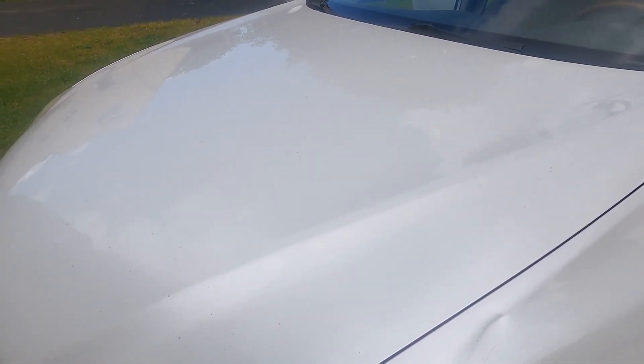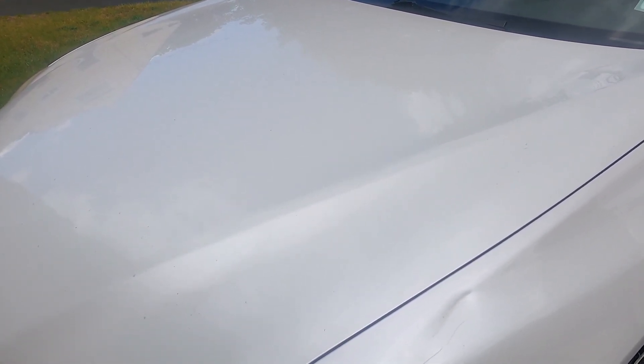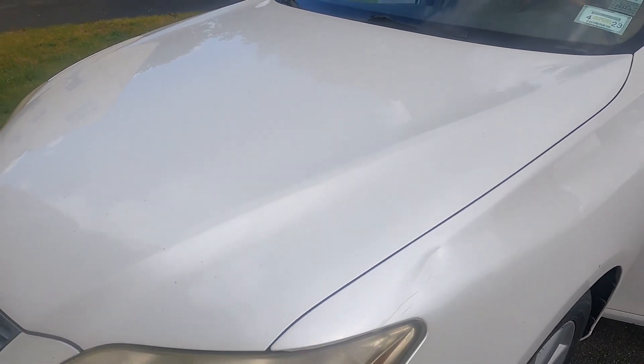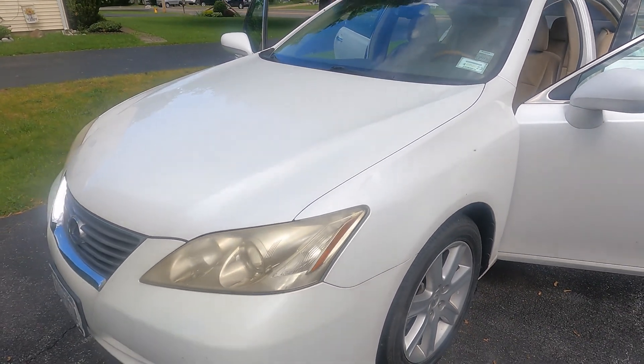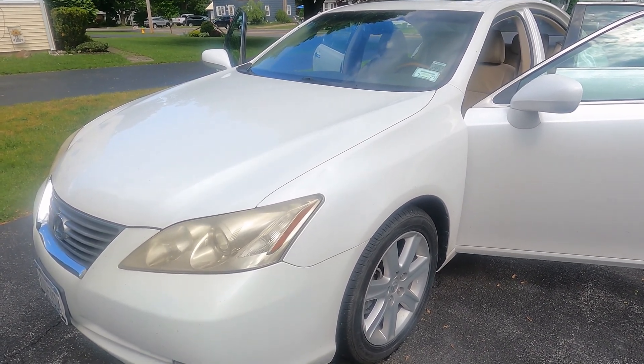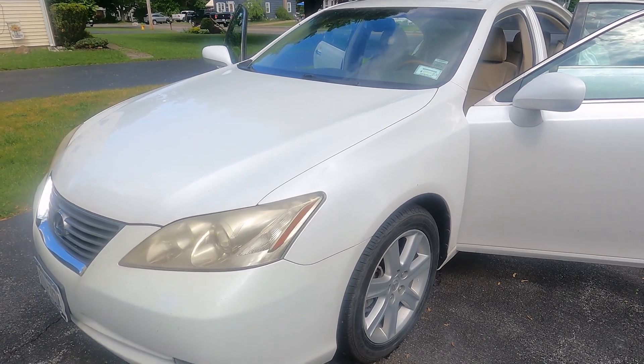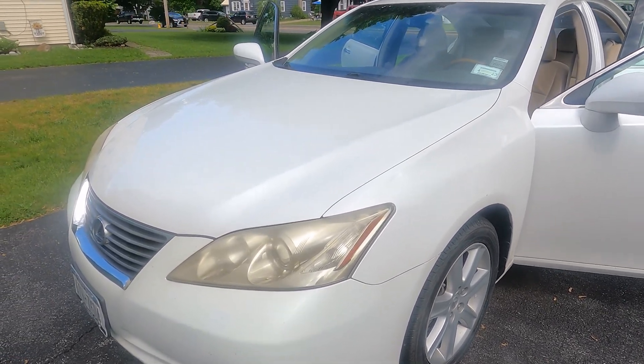Thinking of doing a paint enhancement. I'm gonna clay it, iron remover, wash of course, and either gonna use polish — Design Will polish. She's not paying for a paint enhancement, but thinking about doing it anyway — doesn't take any longer to do. I've got the product that has to be used up eventually. Thinking about it. I'll know tomorrow.